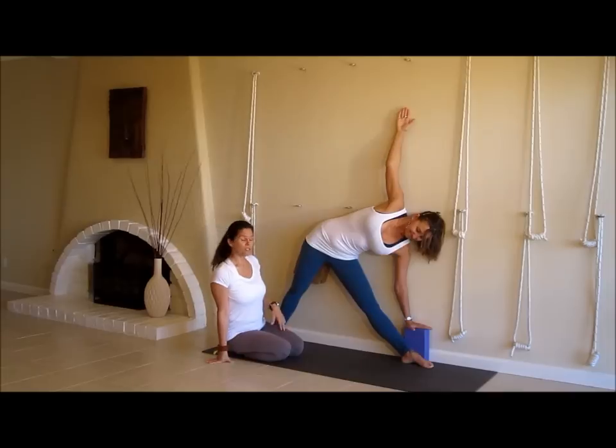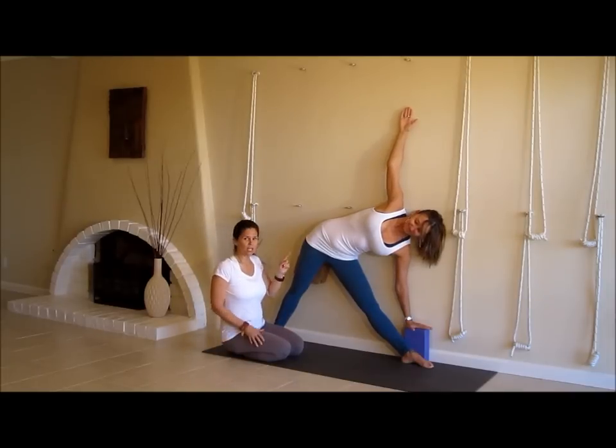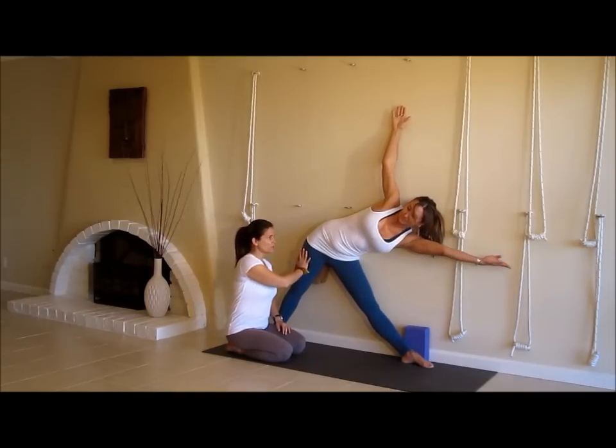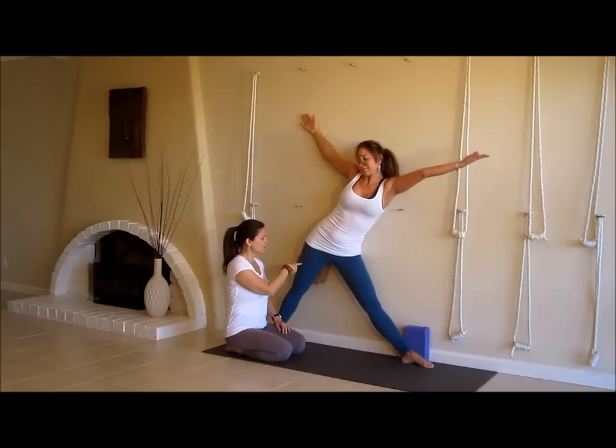How does it feel, Jules? Great. So then we can tell her to start rotating her chest and do all the rest of the stuff. When she comes out, it's just as much work — I'm going to ask her to press this top thigh back, extend her left arm forward, and she's going to reach more through the front arm and more through the back leg.